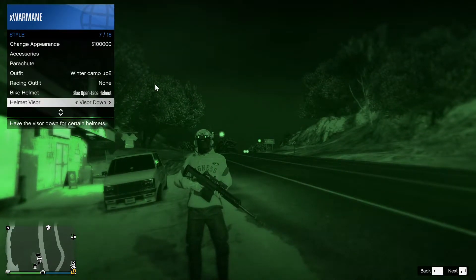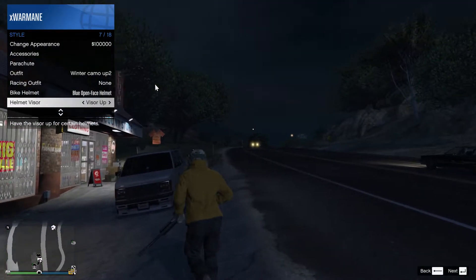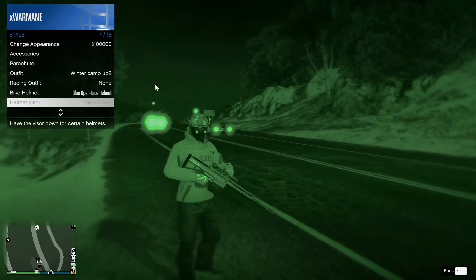You can deactivate them by going visor up. And if you need them in any other place, you just need to do the same, and that's about it.